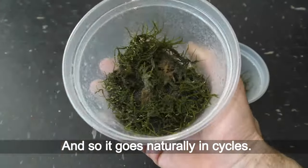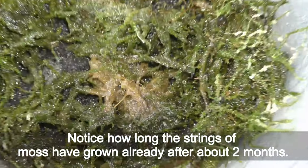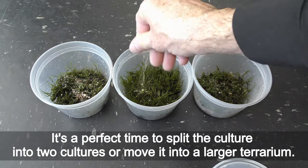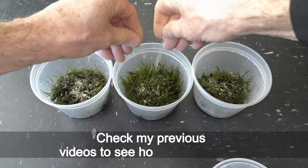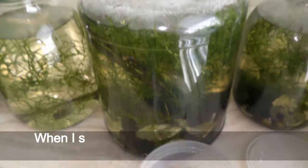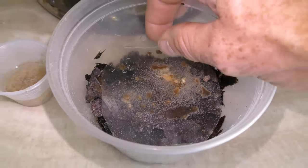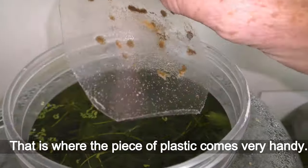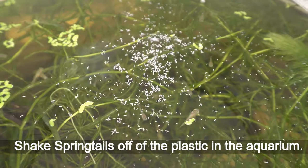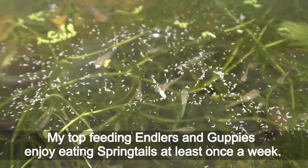And so it goes naturally in cycles. Notice how long the strings of moss have grown already after about two months — it's a perfect time to split the culture into two or move it into a larger terrarium. Check my previous videos to see how I've done that. When I see too many springtails in a well-established culture, I use them to feed my fish — that is where the piece of plastic comes very handy. Shake springtails off the plastic into the aquarium. My top-feeding hatchetfish and guppies enjoy eating springtails at least once a week.